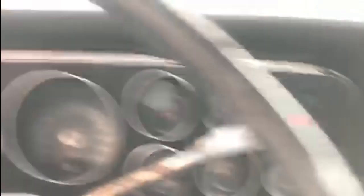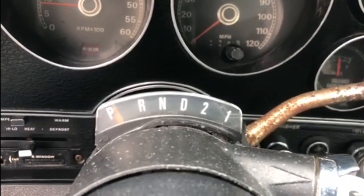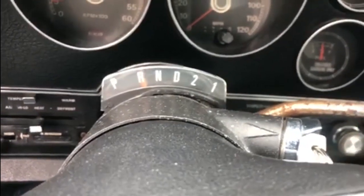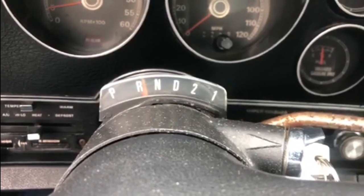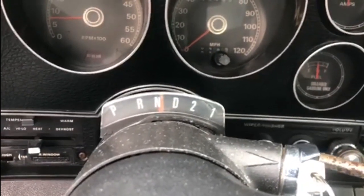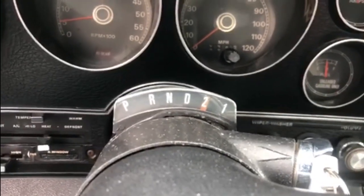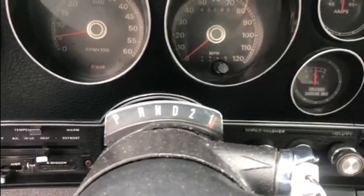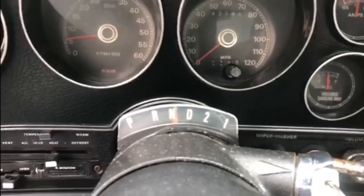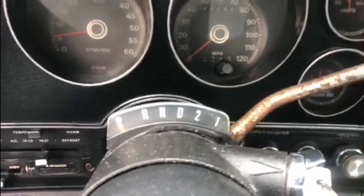Now we're pretty much up to temperature, so I don't want to take it out in case there is an issue — just run through the normal process for checking transmission fluid. Start off in park with the engine running and up to temperature, then put on the brake firmly, into reverse for a few seconds, down into neutral for a few seconds, and then the same all the way down the gearbox — into drive, into second, down into first, and then back up through the transmission. And then back into park.